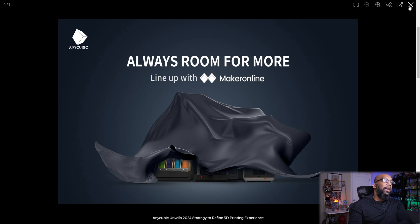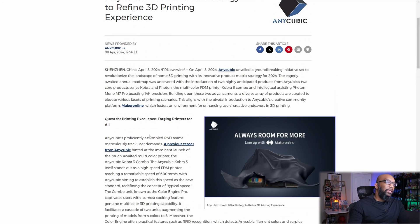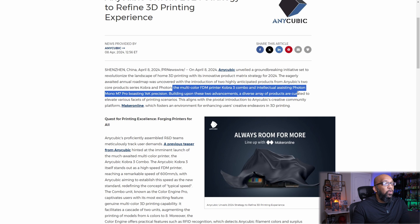Here's the information that they provided via a press release on April 8th. We got two new products from the Cobra and Photon line: the multi-color FDM printer Cobra 3 Combo, and the intelligent assisting Photon Mono M7 Pro, which has a 14K resolution.